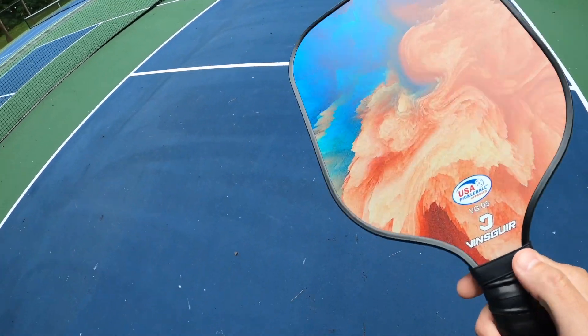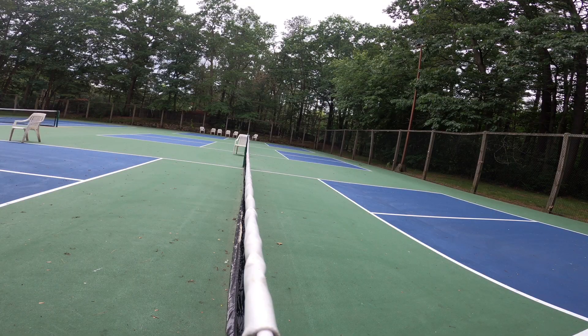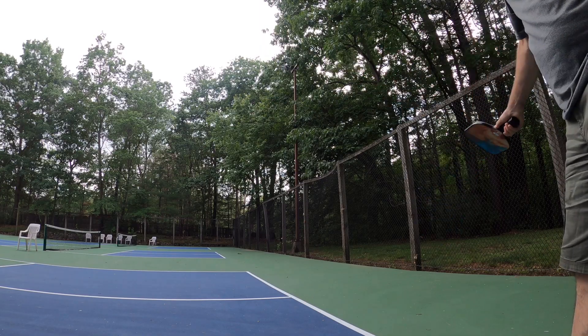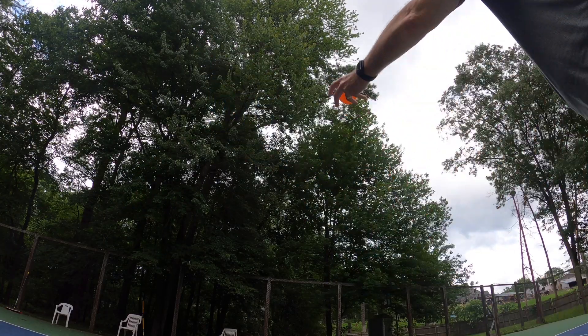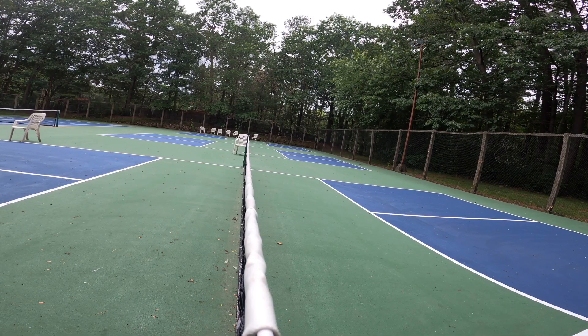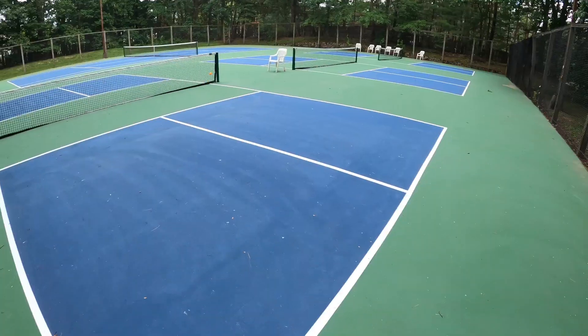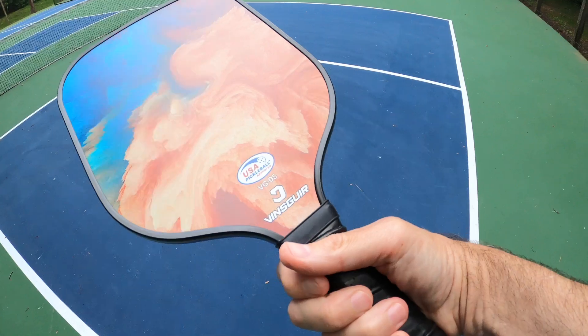They've got a really good feel to these. I'm just whacking it around and it really feels really good. I love these pickleball paddles — definitely highly recommend them. They feel smooth, no vibration at all, and they fit in the hand really well. It was an awesome experience. Great grip, great feel. It comes with a little bag and I highly recommend them.